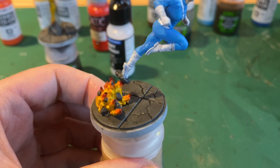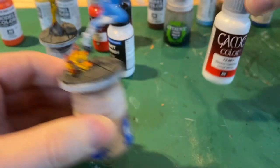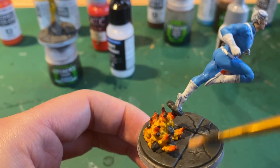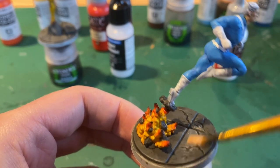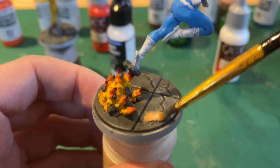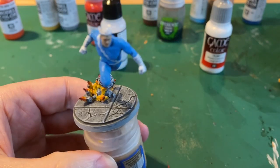And when that's dry we take some white and give it a dry brush over all of the concrete and stones again. And you should have something that looks like this.